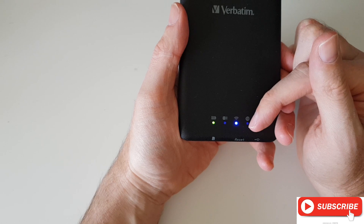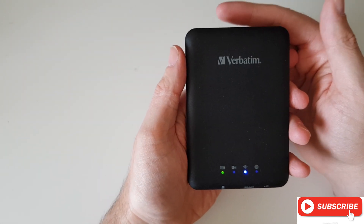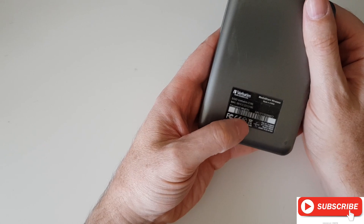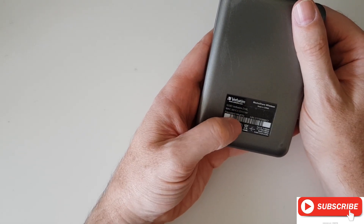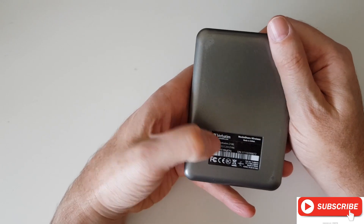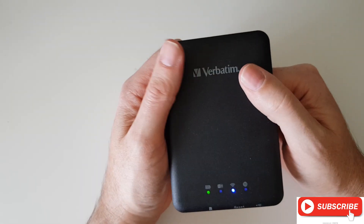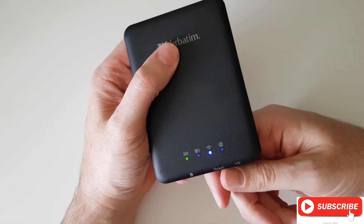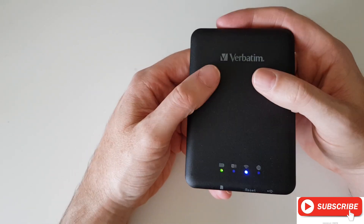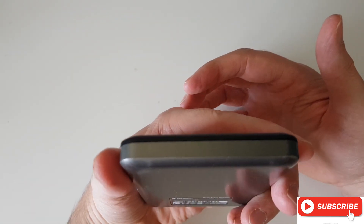In your Wi-Fi settings you'll see 'Verbatim' and then the last four digits will be the MAC address, which is on the back of the device. You connect to that in your Wi-Fi settings and you're then connected to the device. You can connect your USB key and then access the files on your USB key or SD card, whichever you want.